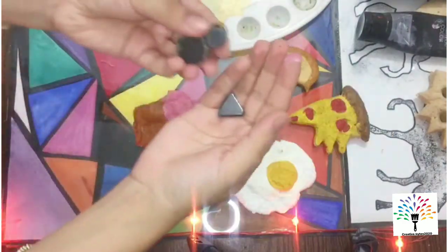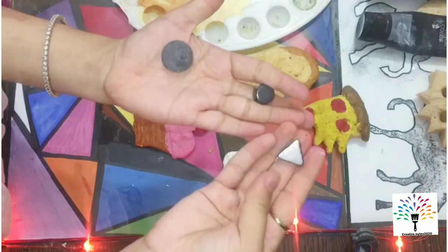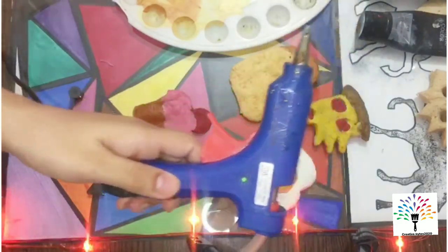After painting them, we need some magnets. You can buy them from any craft store. To attach these magnets you can use UHU or a glue pen — I'm using a glue pen here.